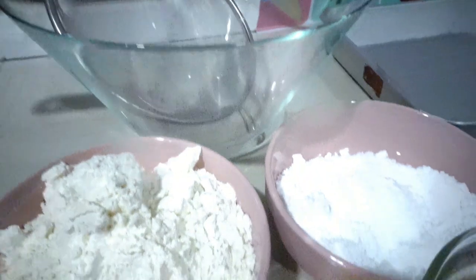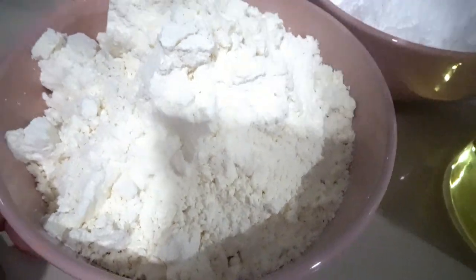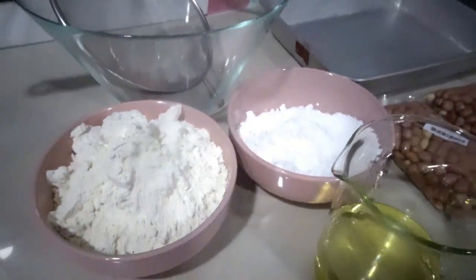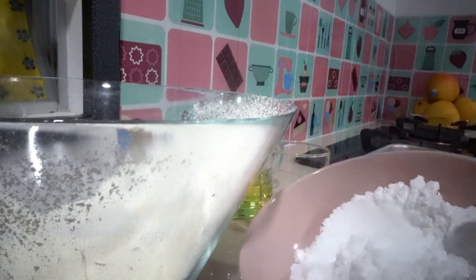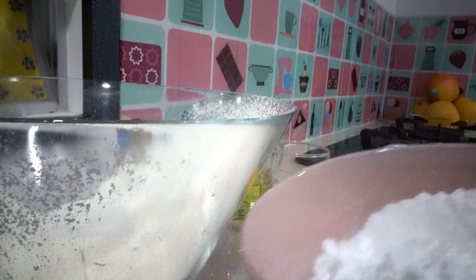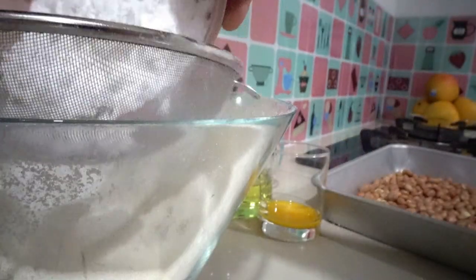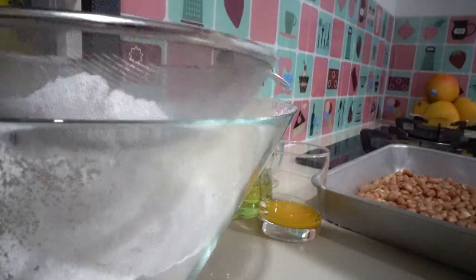I am going to sift our flour. Next, I am going to add our icing sugar — it's a powdered sugar, 1 cup of icing sugar. It's about half a kilo of sugar and about half a kilo of flour.